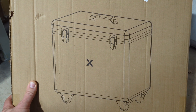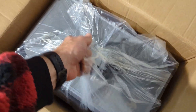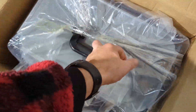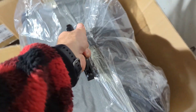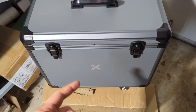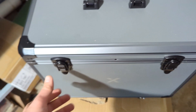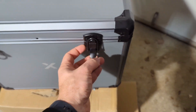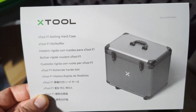According to the box, it's some type of rolling hard case — like taking luggage through the airport. Let's open it up. It appears we have a case with a nice little handle and some nice latches. Here we are — the xTool rolling hard case.